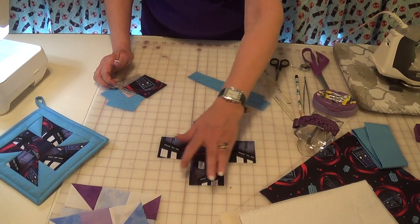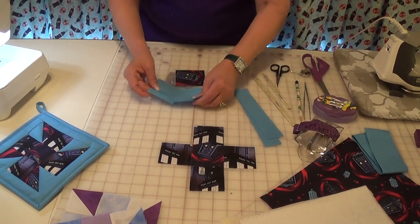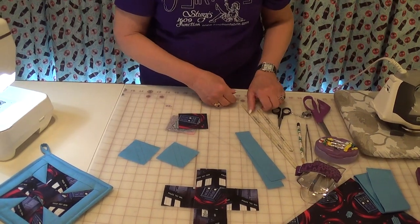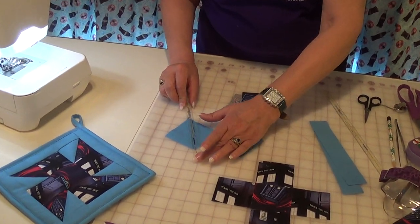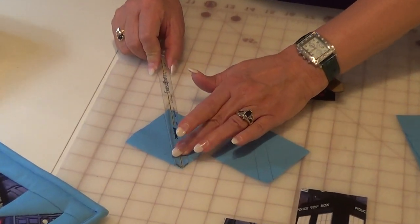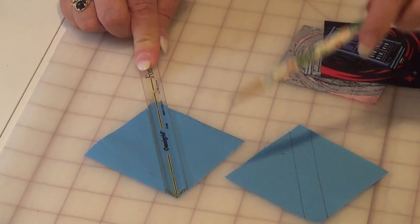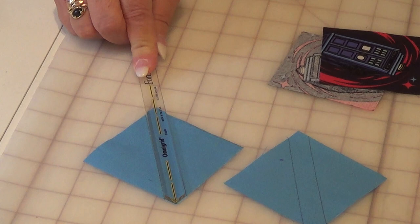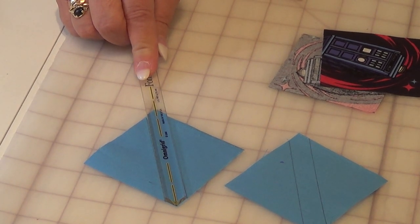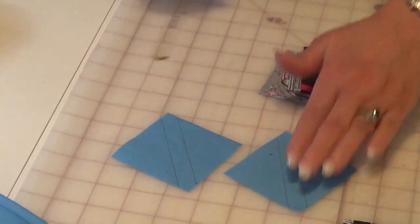The corners are half square triangles. Now to do the half square triangle, I do mark one of my pieces. I use my quarter inch seam marker, and you can go from corner to corner. I happen to use a pencil that's very sharp, so I get just a nice clean line. You can use your mechanical pencil or any of your other marking tools, whatever you're comfortable with. So I marked both of those.